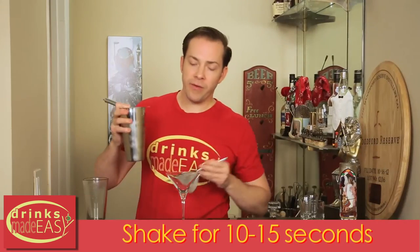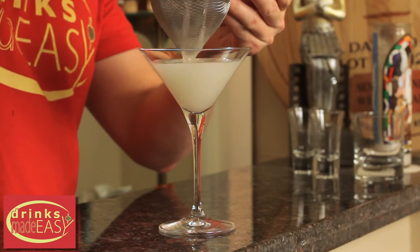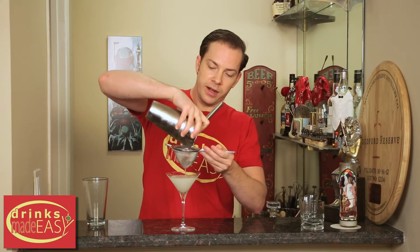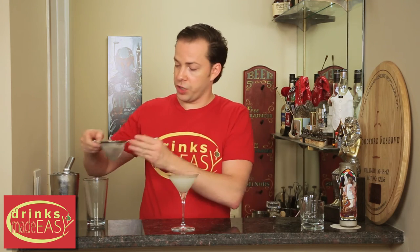Cap that off into a shaker tin full of ice and give it a good shake. Now if you have a fine strainer, cocktails like the gimlet or any daiquiri benefit from double straining, so that you don't have any little bits of ice floating on top, which will give it a bit of a crunchy aspect.